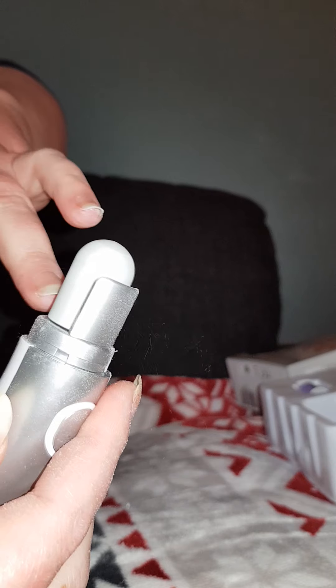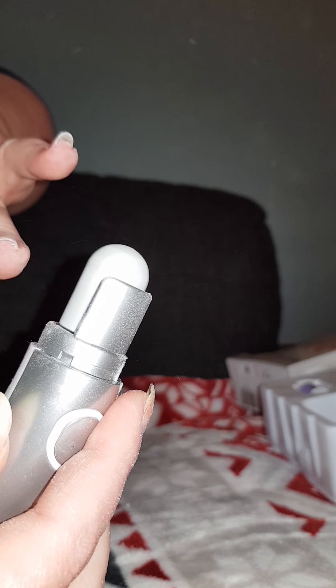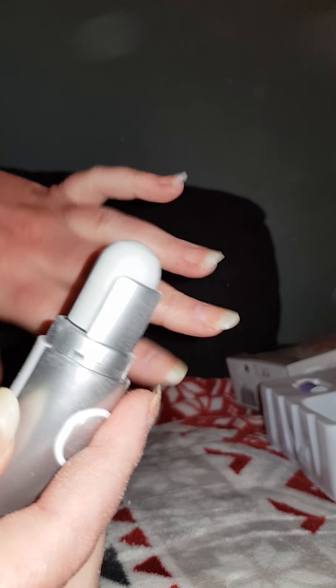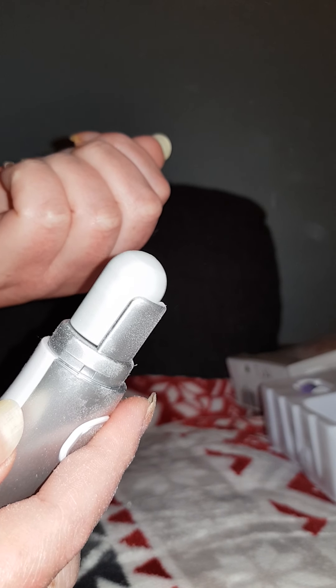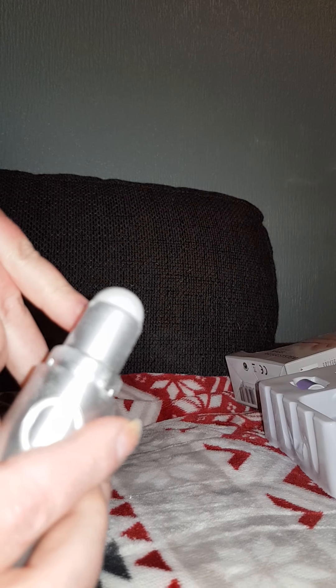But after going on batteries and costing — I think this was $19 — someday you need to change the attachment. But I hope we can buy the refills; I need to check that.